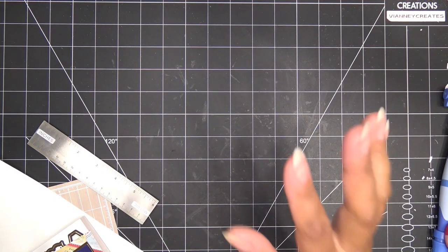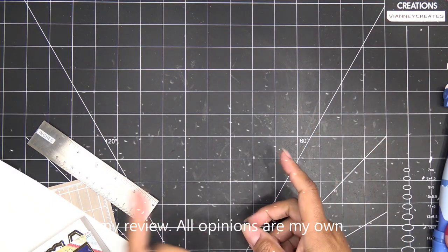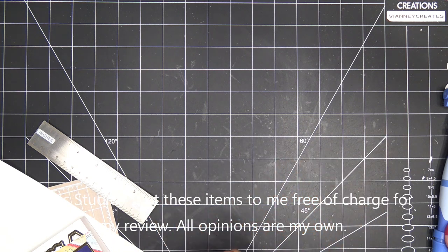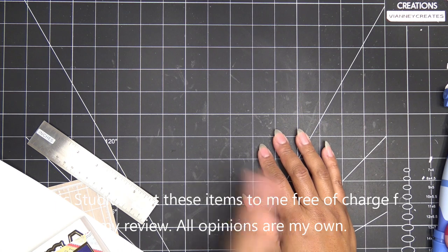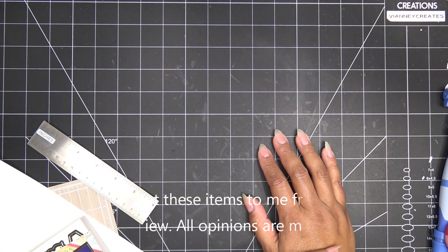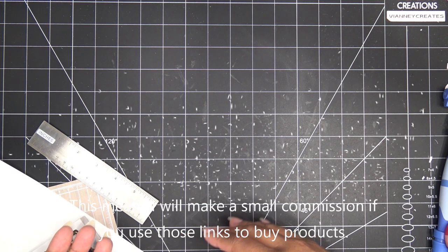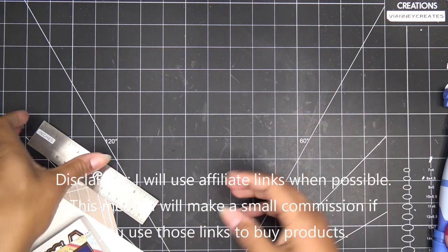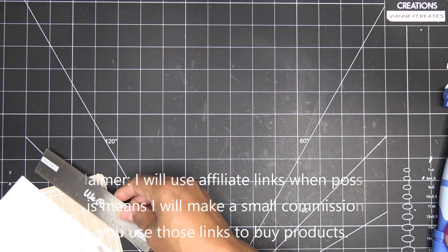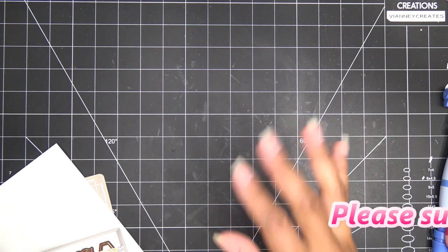Oh my gosh, you guys, I'm so excited! I said I was going to be getting a Tonic haul in, and that came in, but also a package that Tonic sent over for the birthday week items — some items I didn't have earlier. Those items were sent free of charge just to try out for my review. Of course, all opinions are my own, and any links in the description box will be affiliate links, which means I'll make a small commission if you purchase through those links.